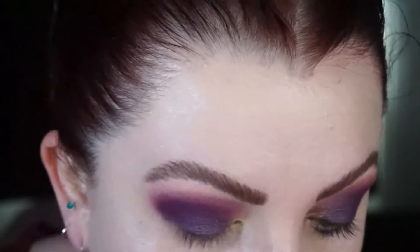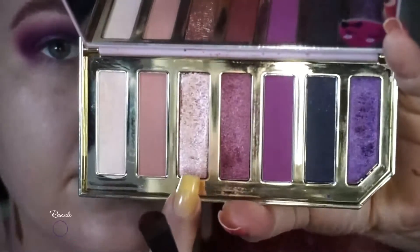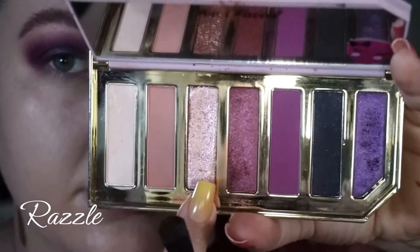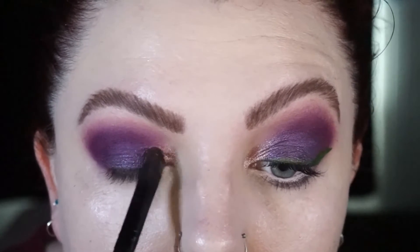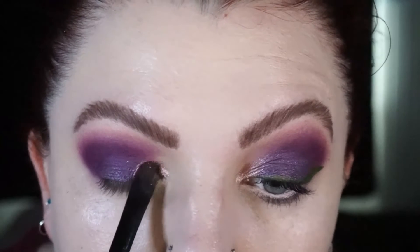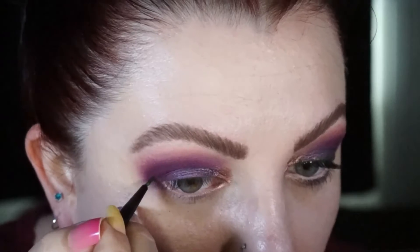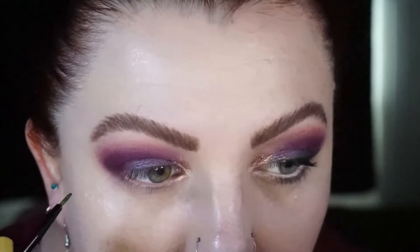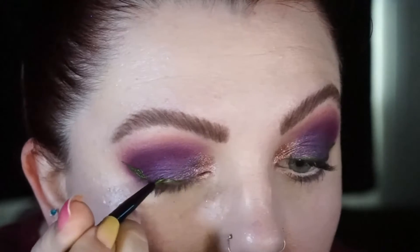I'm really packing this on because I want the most vibrant version of these two shadows together. I'll go back in between the matte purple and the foil and build and build. For my inner corner, I'm taking this soft pink foil shadow, which is my favorite out of this palette, and packing it on the inner corner. I'll tap out the purple foil and the light purple many times until I have a nice blend.